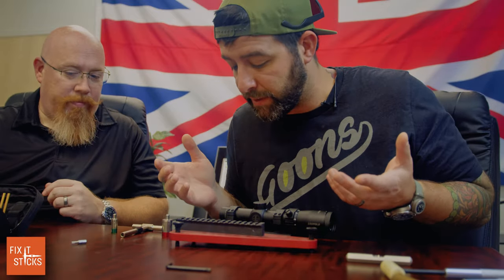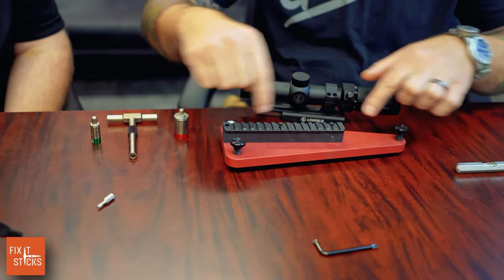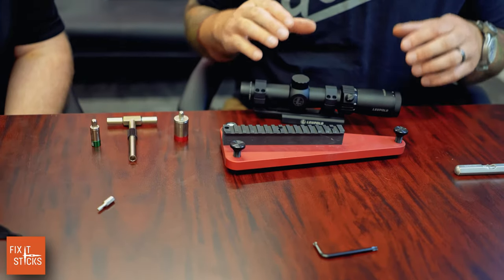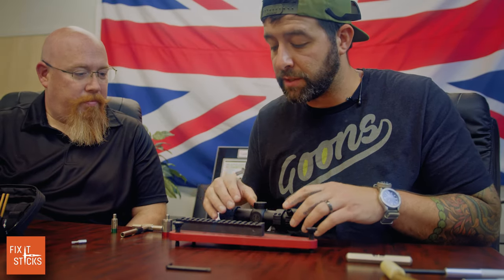If you've never leveled a scope, I really enjoy the Badger Ordnance Dead Level. It has two knobs to adjust forward and aft elevation to the Picatinny rail. You don't actually have to zero, level your rifle, and put it in a leveled gun vise — you can do everything on this little Badger Ordnance Dead Level mount.